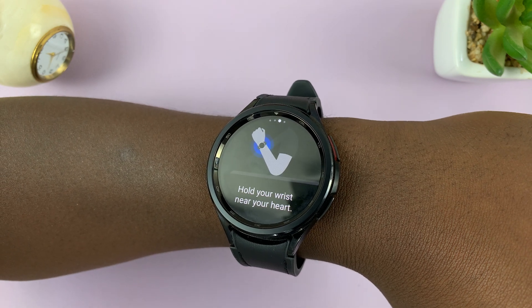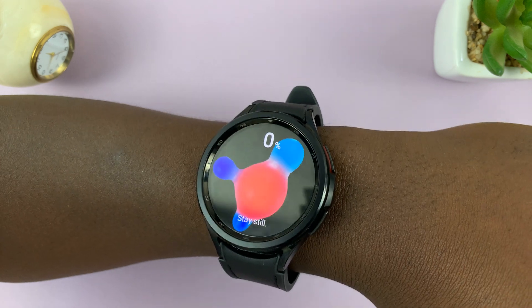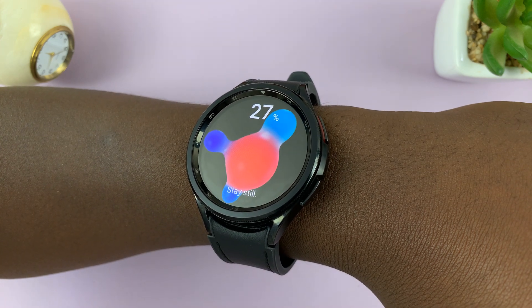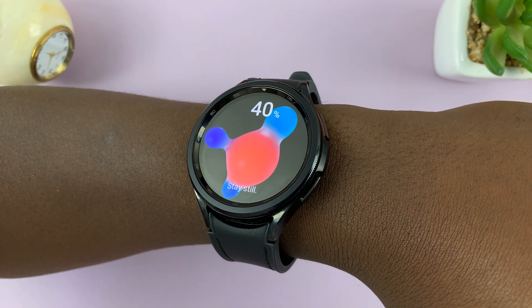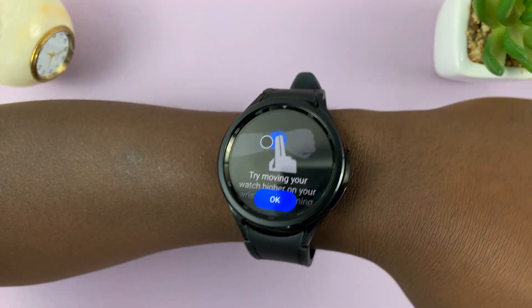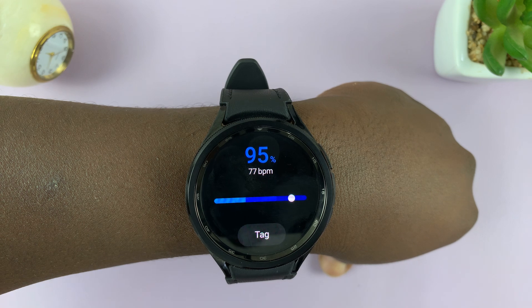Make sure your elbow is on a table and your wrist is close to your chest, then tap OK. It was having some problems on camera, so I measured off camera. I successfully measured with my wrist closer to my chest, and my blood oxygen is 95%.